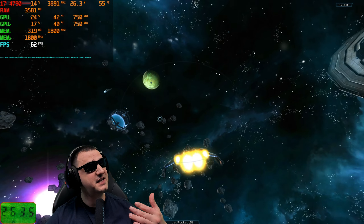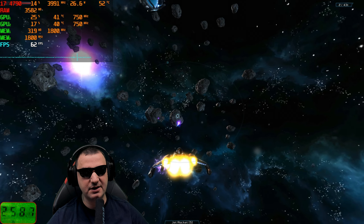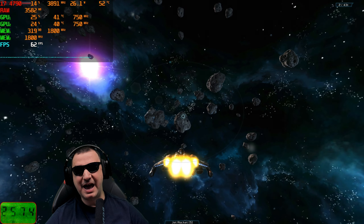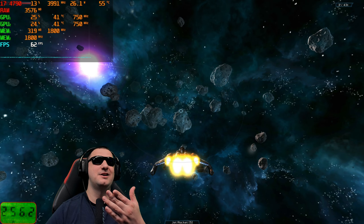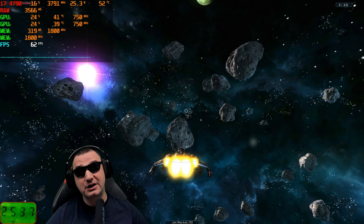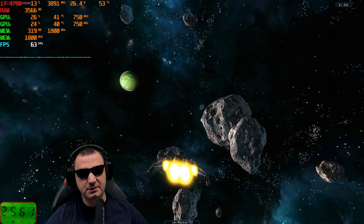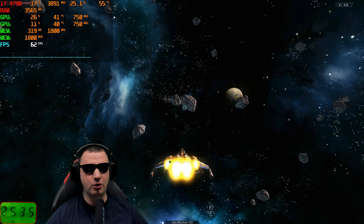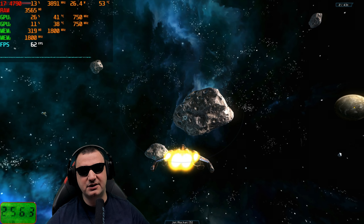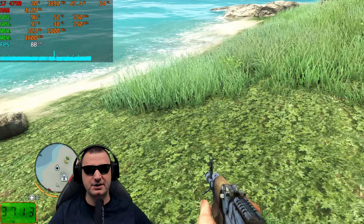Another open-world game running nicely with this Crossfire setup, also locked to 60 FPS like Fallout New Vegas. The game looks fantastic - wandering around, exploring, looting, upgrading. Notably, it's only using 300MB of VRAM and barely stressing the video card, keeping temperature at just 41 degrees. The system is using 3.5GB of RAM and less than 20% CPU load, with under 300 watts total consumption.